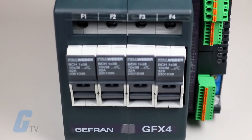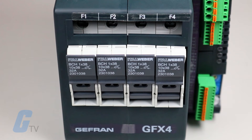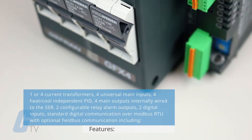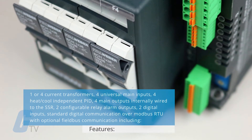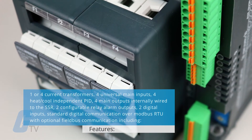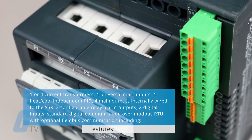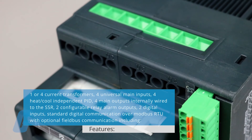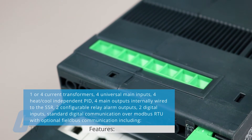The GFX4 is available in 30, 60, and 80 kilowatt models. It features one or four current transformers, four universal main inputs, four heat-cool independent PID, four main outputs internally wired to the SSR, two configurable relay alarm outputs, and two digital inputs.